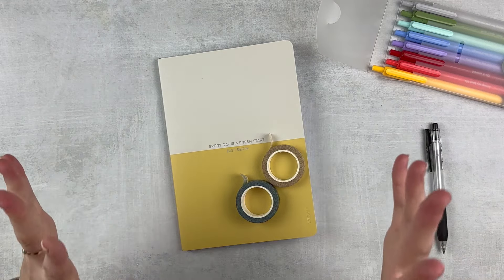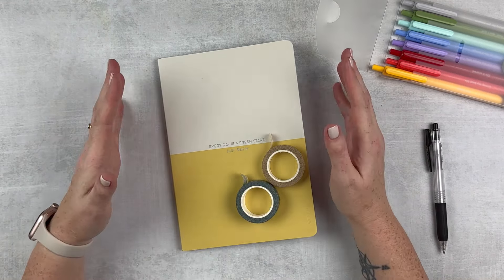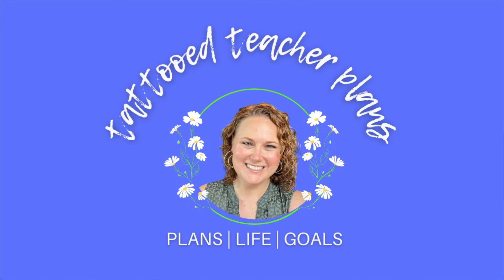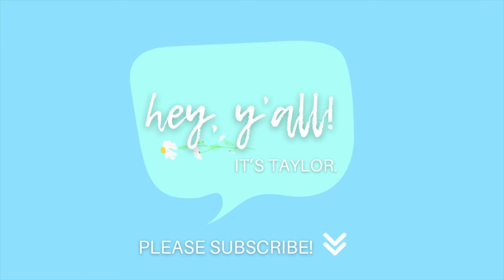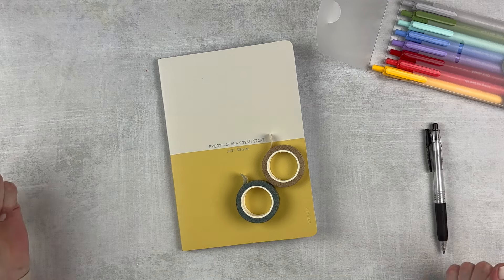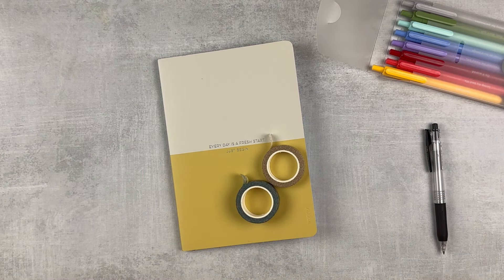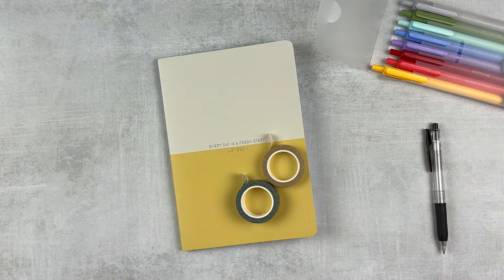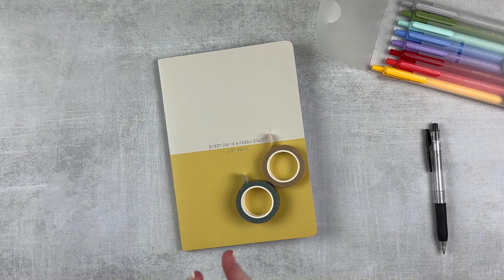I've been slacking on my weekly plans because the end of school was just so chaotic and busy. So this week, we're going to simplify. Hey y'all, it's Taylor from Tattooed Teacher Plans. Welcome back to my channel. Today we're doing a plan with me — May 20th through the 26th. This week is the first open week of summer for me. We finished school up this past Saturday with graduation, and I'm feeling a little lost right now. I need some structure.